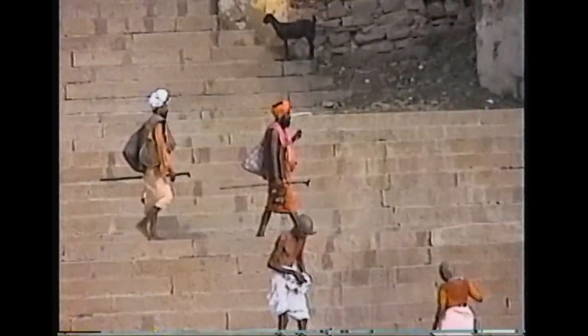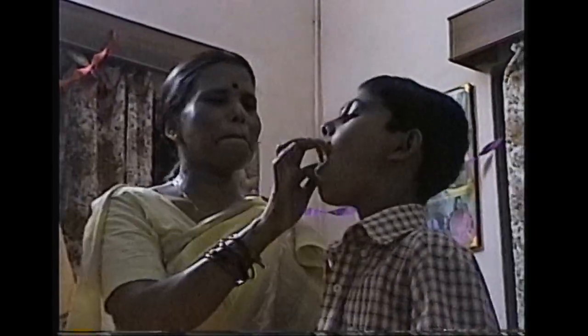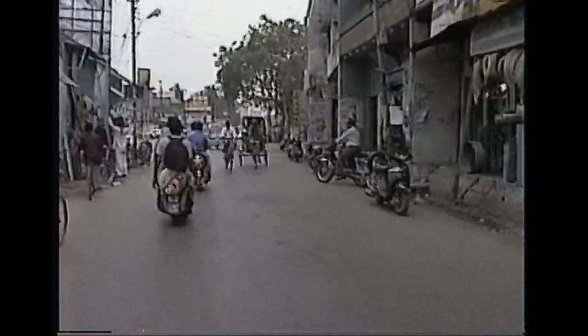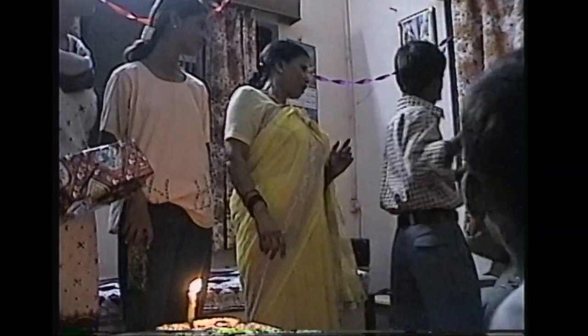During my first trip to Varanasi in 2002, my host family who had rented me a room for that summer in their flat found out I played violin and they just had to hear me play. They found someone who had a violin and had me and their son Vivek retrieve it on the family scooter and bring it back so I could play them something. In true self-deprecating form, I filmed none of this. I'm sure I played them Jay Unger's Ashokan Farewell and some Mozart.